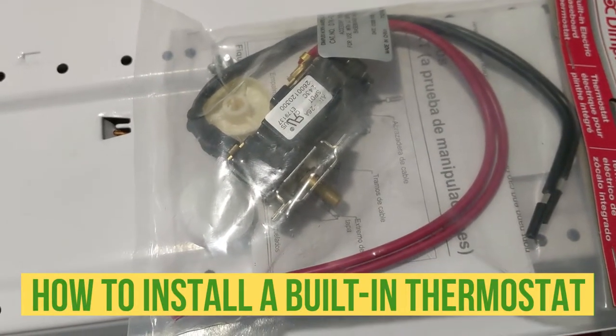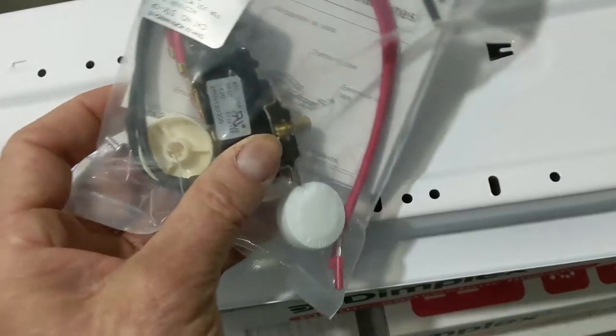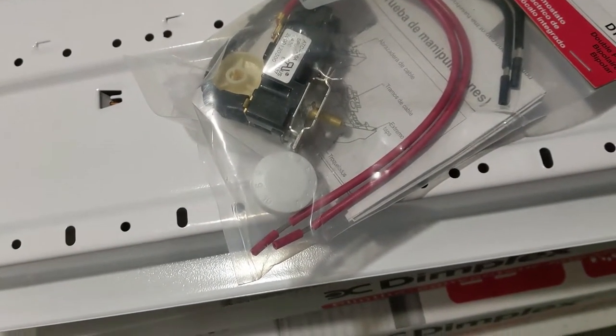Hello my friend, in this video I'm gonna show you how to install a built-in baseboard heater thermostat. Very easy — just gonna open the package and show what we have.